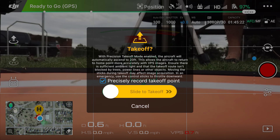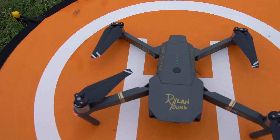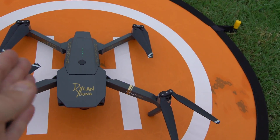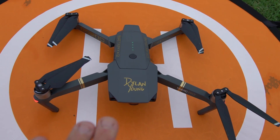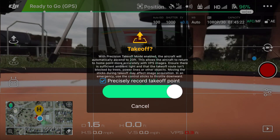I'm going to check this box that says 'precisely record takeoff point.' What happens is the drone gets to a certain height and then takes pictures from underneath of where it took off from. Let me show you — as you can see, the drone is on this little pad, directly centered between this H. That is where it's going to take off from, so we can see how close it lands when it returns.